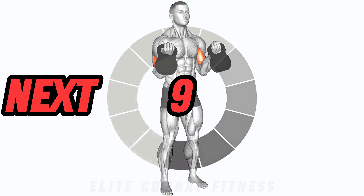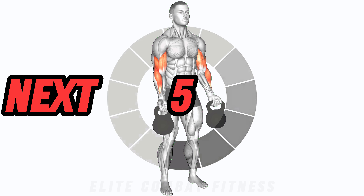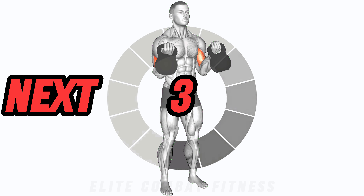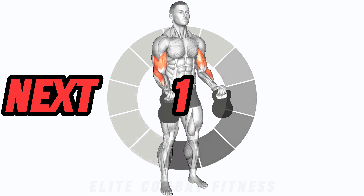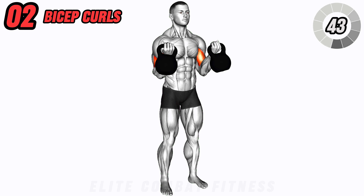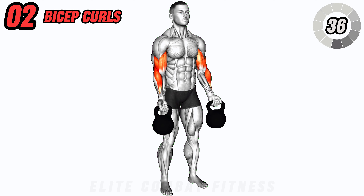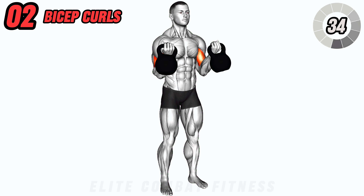Next, we're targeting those biceps with kettlebell bicep curls. Grab a kettlebell in each hand, palms facing up, and curl the weights towards your shoulders while keeping your elbows stationary. Squeeze those biceps at the top, then slowly lower the kettlebells back down. This exercise is perfect for isolating and sculpting your biceps.